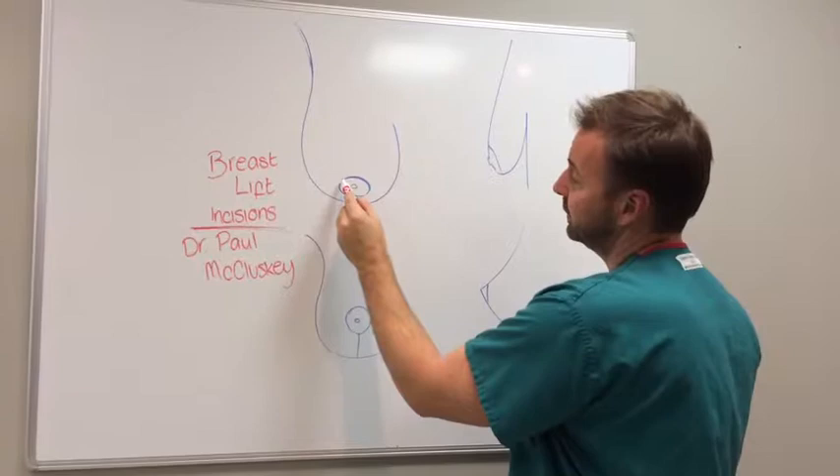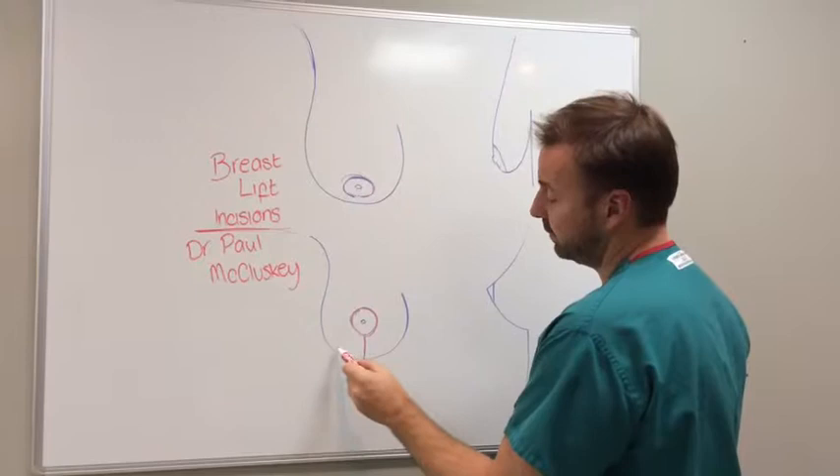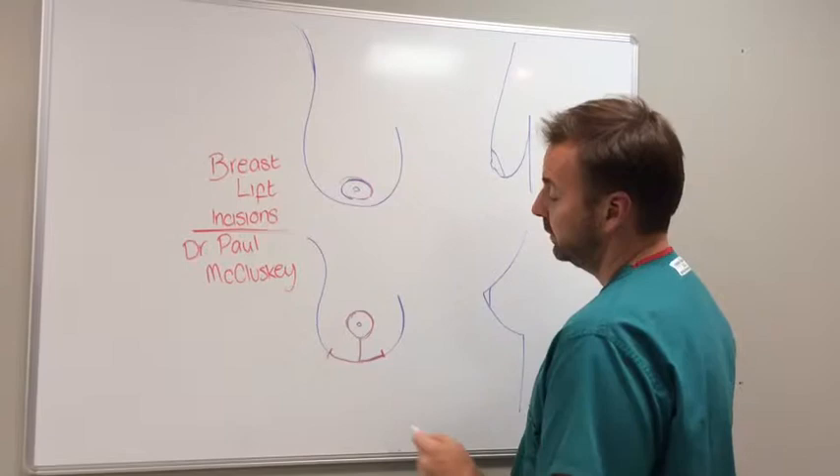In a donut incision, the incision is just around the nipple itself. A lollipop incision literally looks like a lollipop. There's a third type of breast lift incision called an anchor — that's a vertical limb and a horizontal limb.